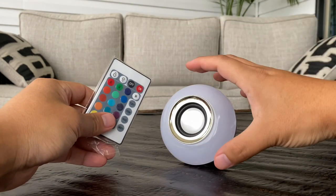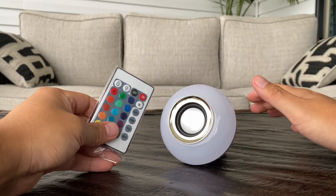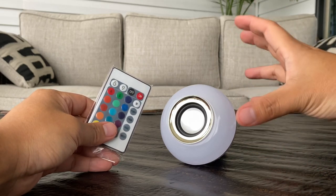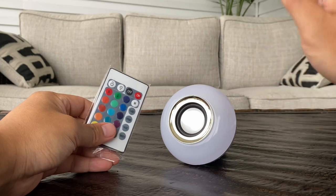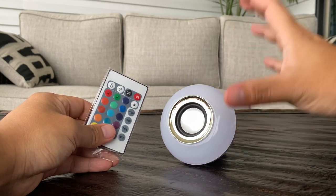In addition to changing to numerous different colors, you also have the option to make the light flash, fade, or have a smooth effect that changes from color to color on its own. It is also dimmable, so you can have it as bright or as dim as you want, which makes it perfect for a night lamp.